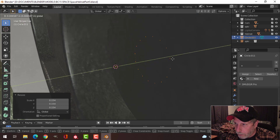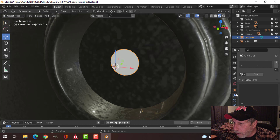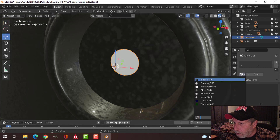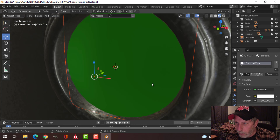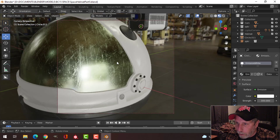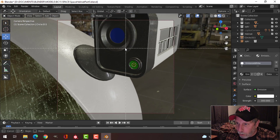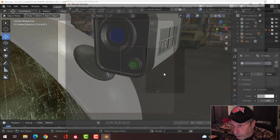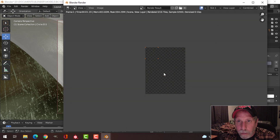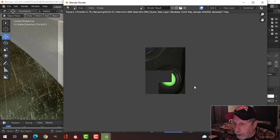I'll pull it back so it just about disappears but doesn't quite. For the material, I'll put on that same emission white. Let's go into camera view, do a quick check — Ctrl B, drop a box around there, F12 — and render that small area. You can see some green there, so the light is definitely coming through, and you can see a nice button-like effect.